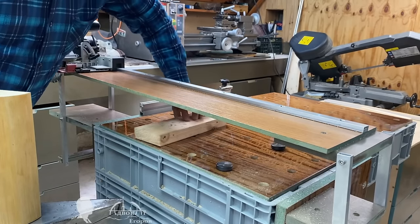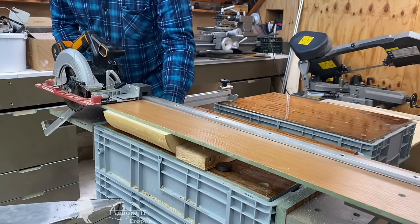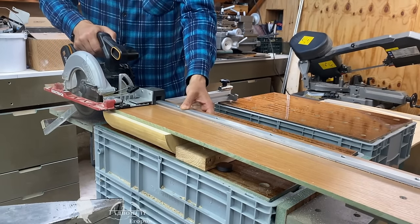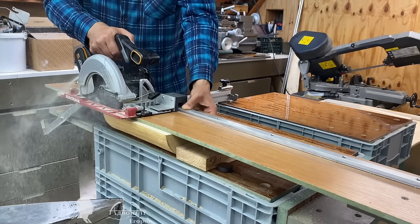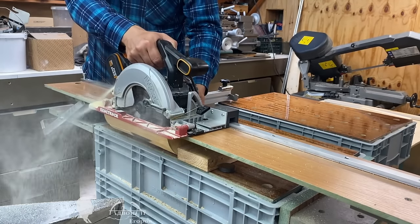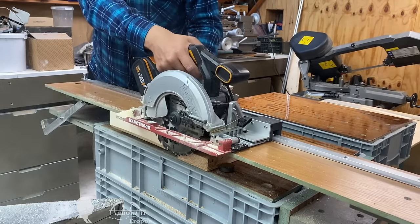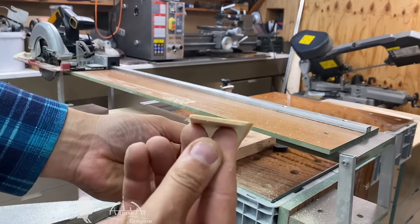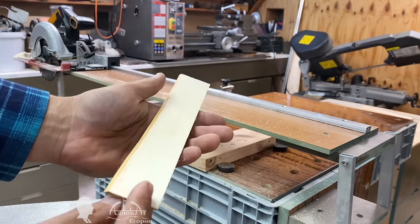I made this miter saw system using basic tools from materials that were at hand. The design can certainly be improved, but even in its current form, my miter system surpasses traditional sliding miter saws in many parameters. It has some advantages over even such premium saw systems as Festool precision plunge circles or guide rail with their MFT3 table.